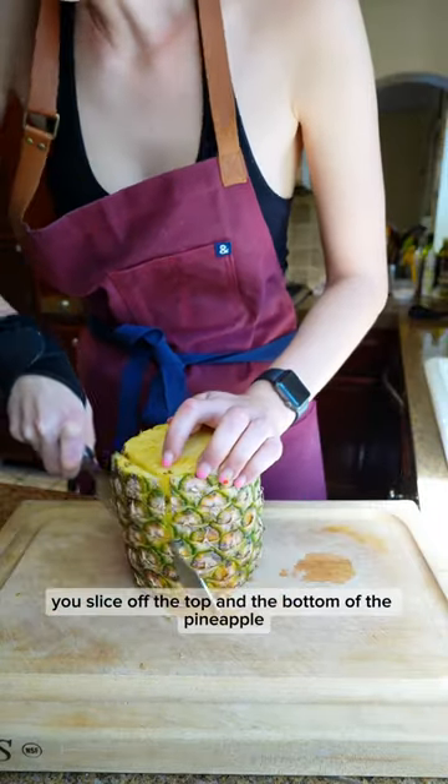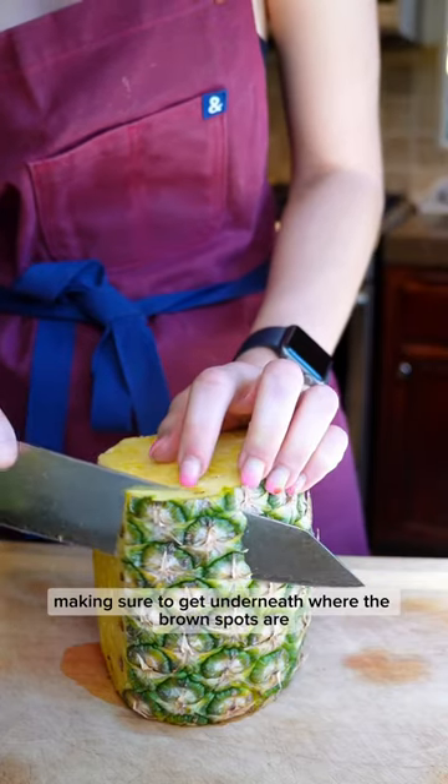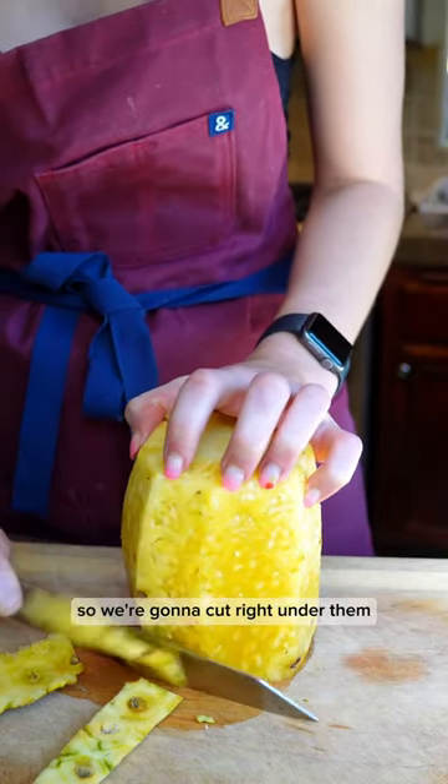You slice off the top and the bottom of the pineapple, and then we just go all the way around with our knife, making sure to get underneath where the brown spots are. If you cut too close to the rind there'll be brown spots on the surface, so we're going to cut right under them.